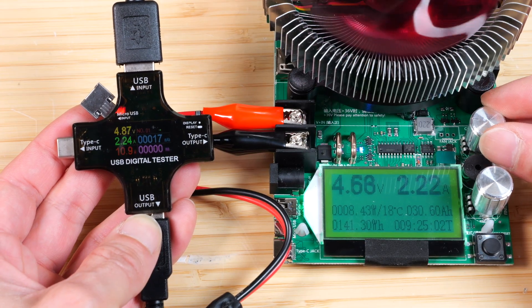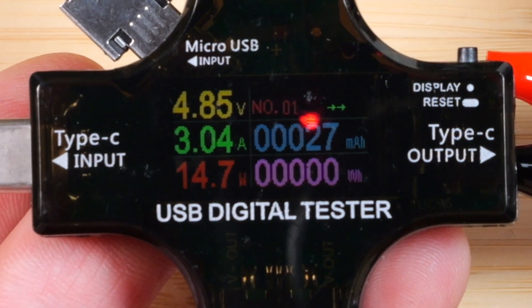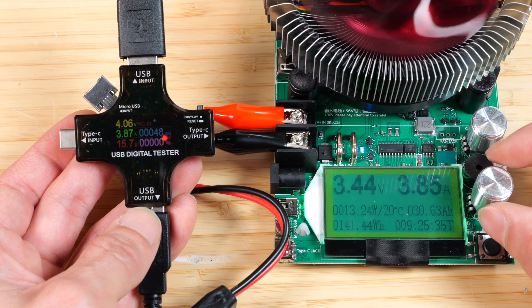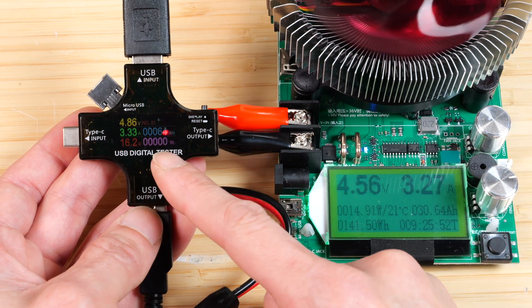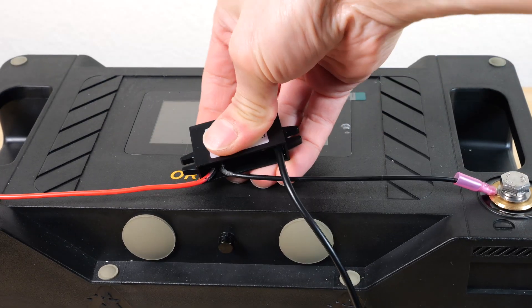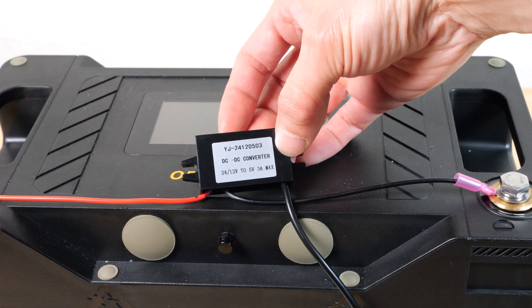I'll turn up the current slowly — at 3 amps that's about 15 watts, and it droops to 4.85 volts but it's holding steady. Let's go a little bit further and see where it stops. At 3.4 amps it starts getting a little bit too low voltage, around 4 amps. You should really use it at 15 watts or less, as this converter will probably get a little bit warm if you drive it more than its maximum intended current.